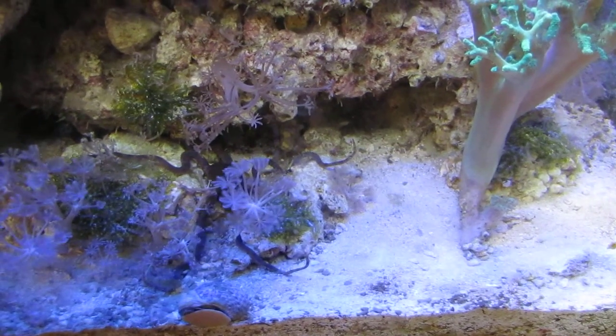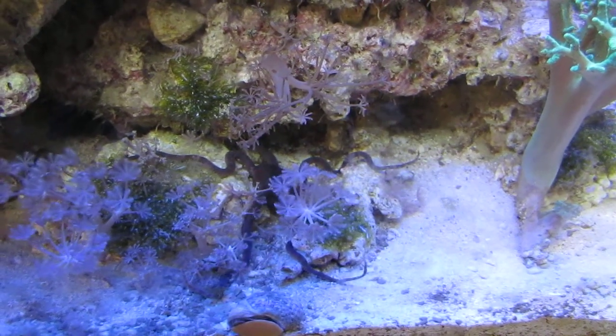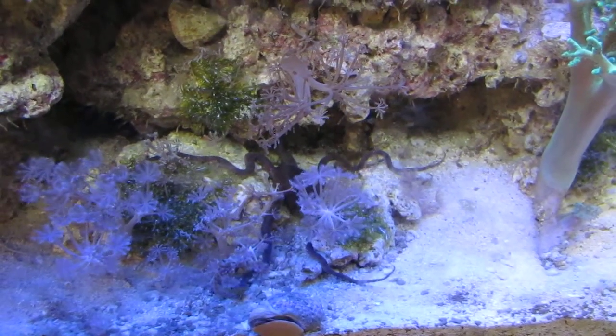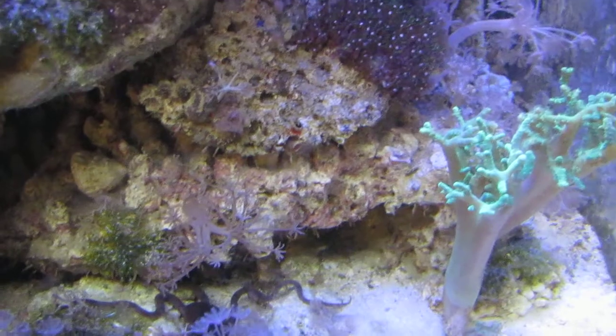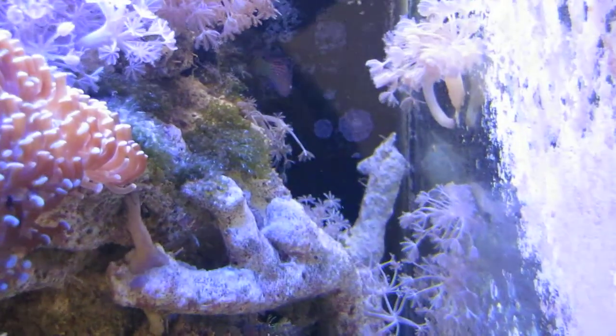I don't know if you can see it or not, but that brittle starfish is sitting right in the middle of the picture. It usually doesn't come out unless I feed the six line wrasse.